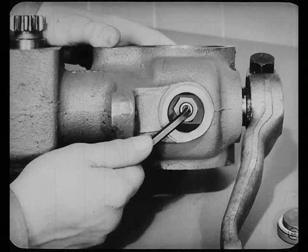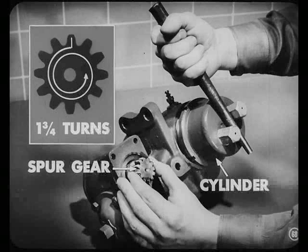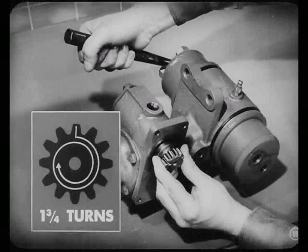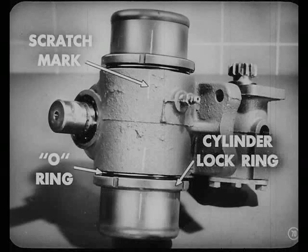Then install the access plug with a new gasket. Now you're ready to install the cylinders in the housing. First, turn the pistons to the center position and screw in both cylinders a couple of turns to align the pistons. Then we turn the spur gear one and three-quarter turns beyond center and hold it. Screw in one cylinder until it bottoms on the piston. Next, turn the spur gear back to center position, then turn it one and three-quarter turns in the other direction — hold it there and screw in the other cylinder. Check the scratch marks to be sure they're lined up; otherwise the hydraulic tubes won't fit. Be sure you put new O-rings under those cylinder lock rings, but don't tighten those lock rings until you're sure the hydraulic tubes will fit.